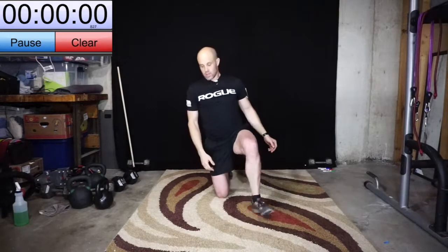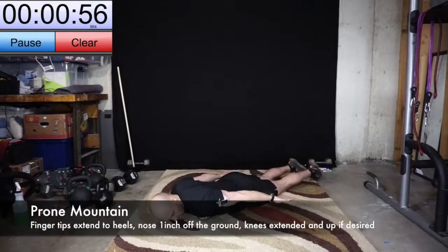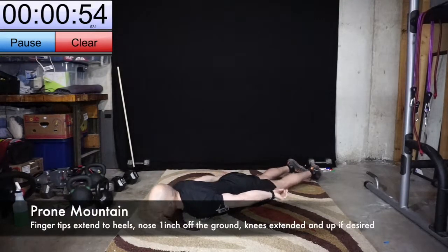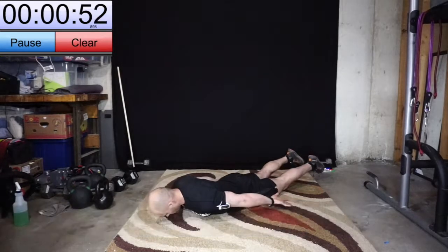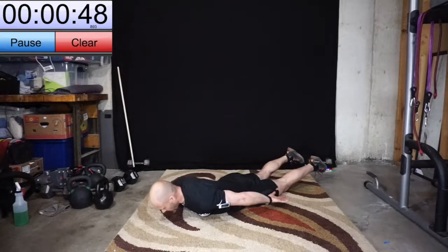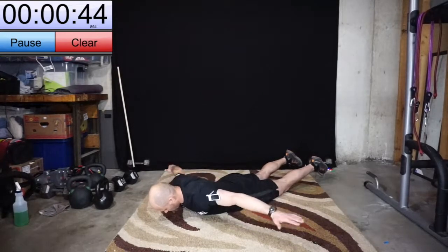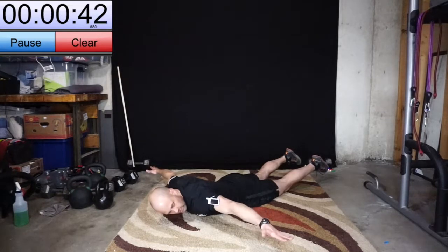Here we go — so we're laying on the ground. I'll show you how this looks. Hands can be down or up, they're hovering. My nose is about one inch off the ground, and my ankles and knees are off the ground. This is the position — this is it. I could look to each side.